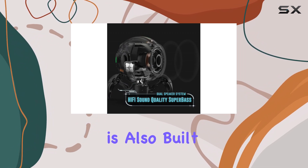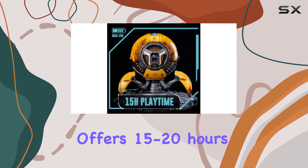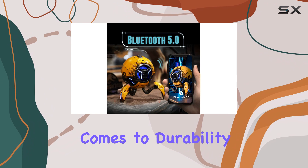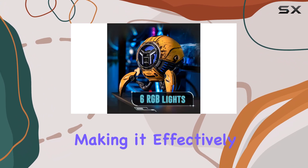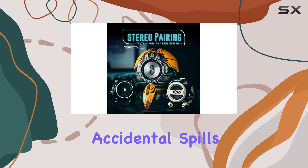The Mars Pro is also built to last, with a rechargeable battery that offers 15 to 20 hours of playtime. And when it comes to durability, it's IPX7 rated, making it effectively waterproof, so you won't have to worry about accidental spills or splashes.